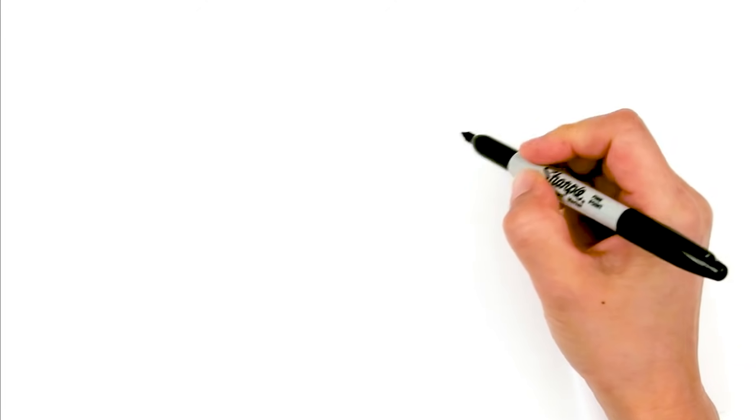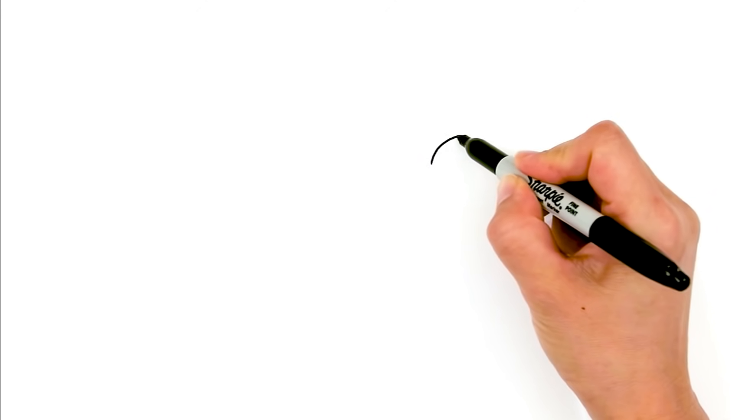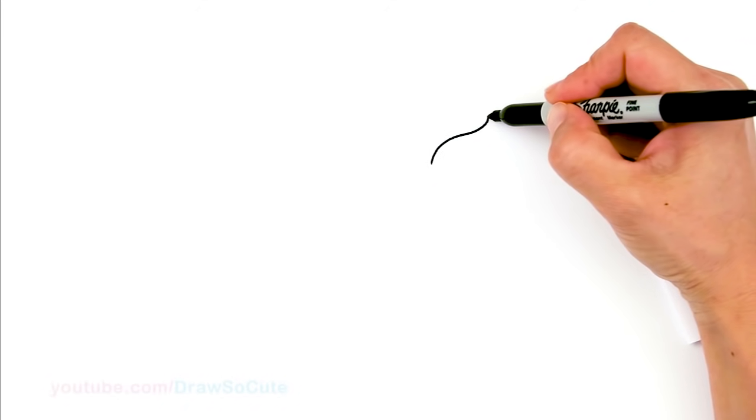With this birthday cupcake, we're going to first start by drawing the top mound of the cream. So right here, I'm going to basically be drawing a curve that goes up, so everything is going to be nice and plump. So the first curve, and then we're going to bring it down.